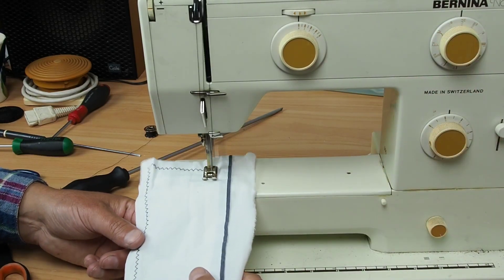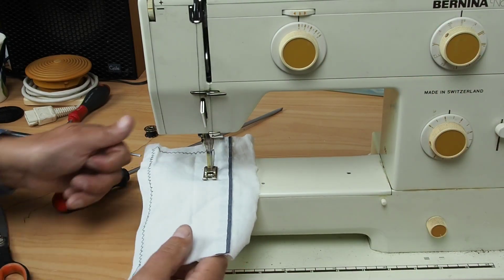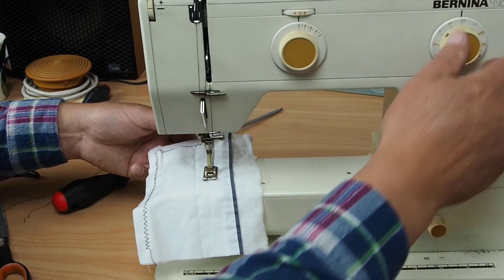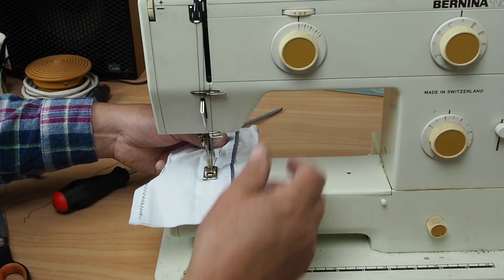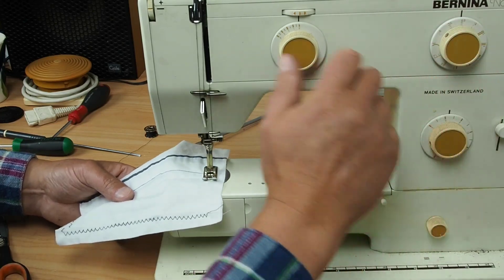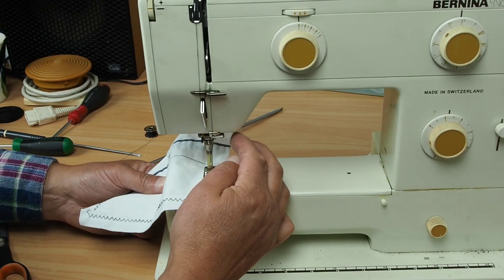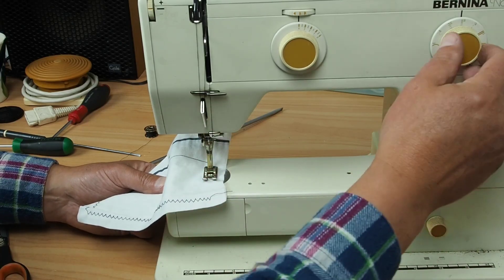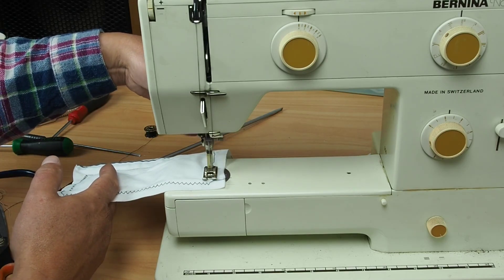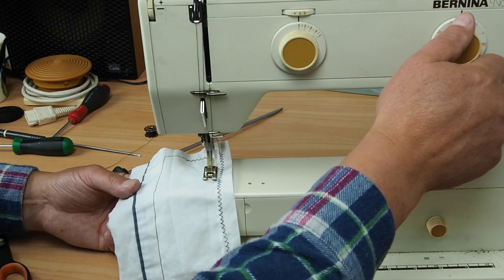Let's try another stitch — not zigzagging now. That's the blind hemming stitch. If I go back to zigzag, it's jammed again. That's almost like it's not selecting properly — I can't even force the needle bar over. There's some sort of selection issue here. There we go — zigzagging. Yeah, probably needs oiling.